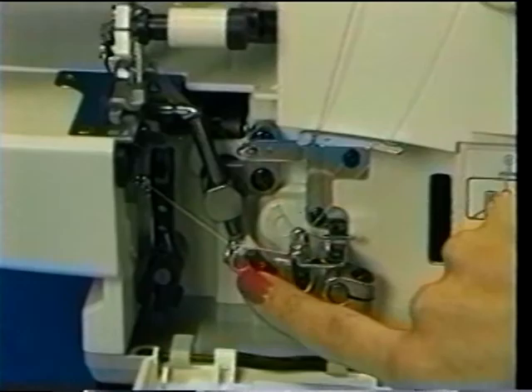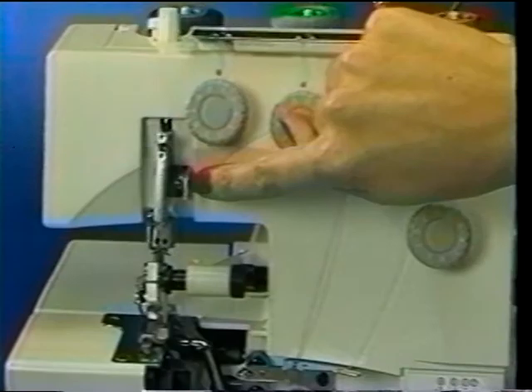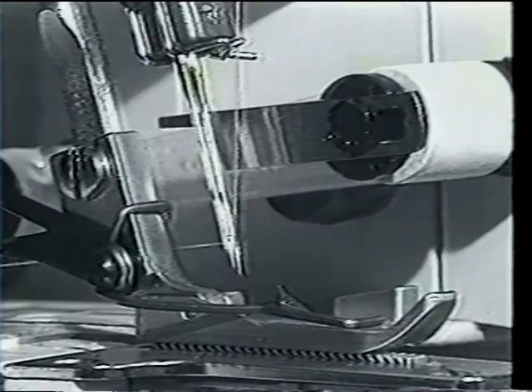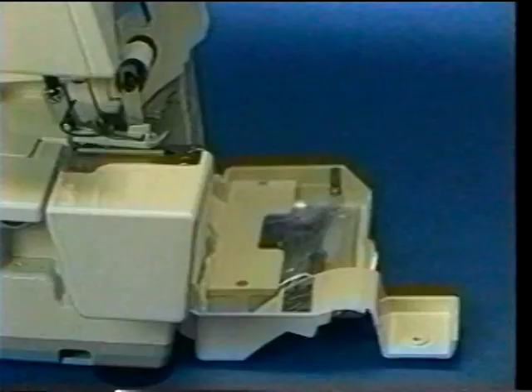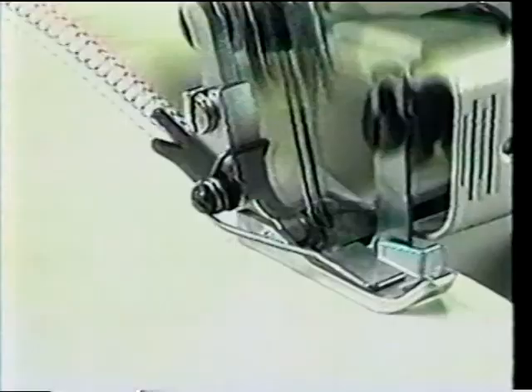Then, using the same diagram, follow the yellow marks to thread the left looper, the green marks to thread the right needle, and the blue marks to thread the left needle. For best results, always draw about two inches of thread from the needle eye, and remember that threading needle eyelets is easier when the needle bar is lowered and the movable knife is in the non-operating position. Now, simply replace the cylinder cover, lower the knife if necessary, close the looper door, pull all the threads to the left of the presser foot, and you're ready to sew.